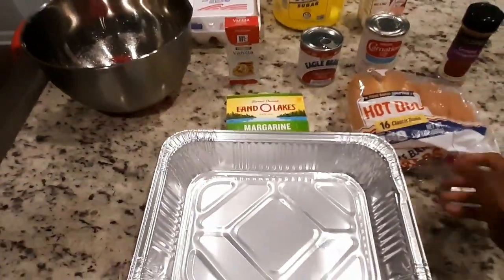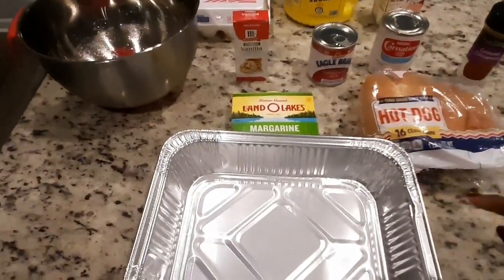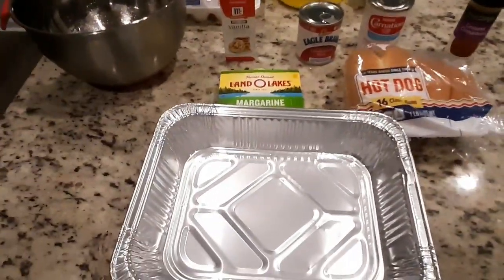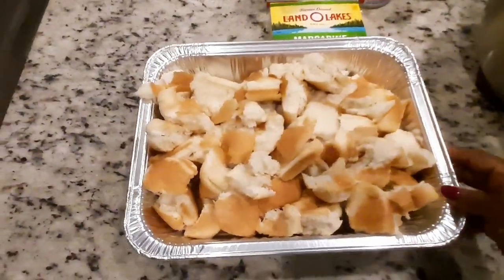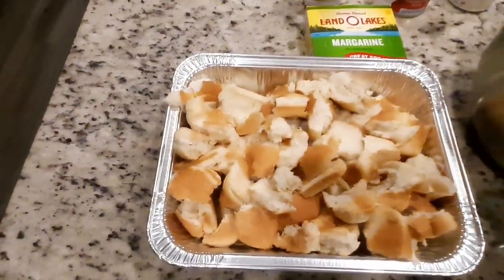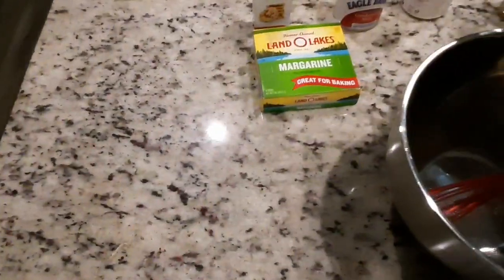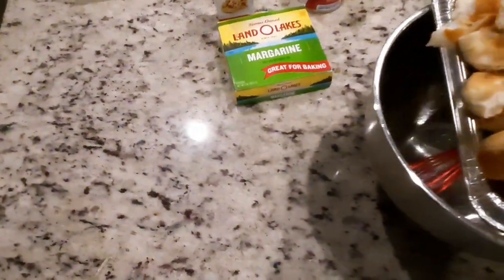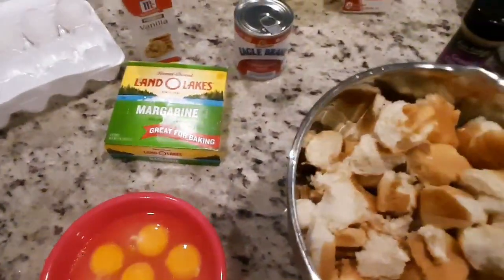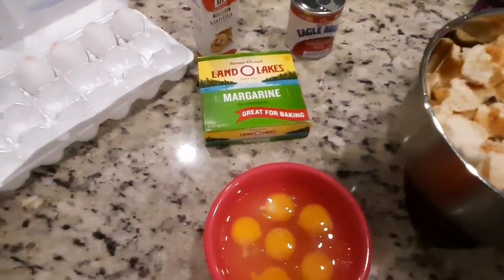I'm gonna cut up and break up my hot dog buns to see how much bread I'm gonna need to fill this pan. Now that I'm breaking up my hot dog buns, I'm gonna put them in a pan and get them wet, put them in a bowl.